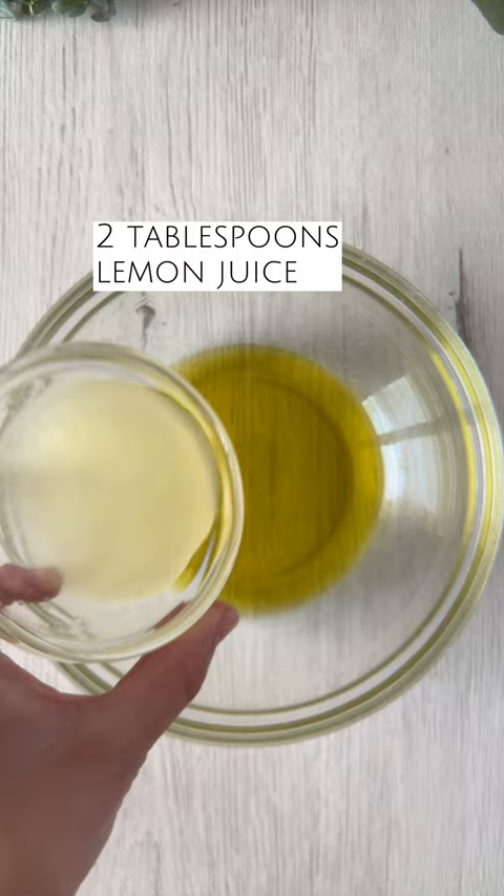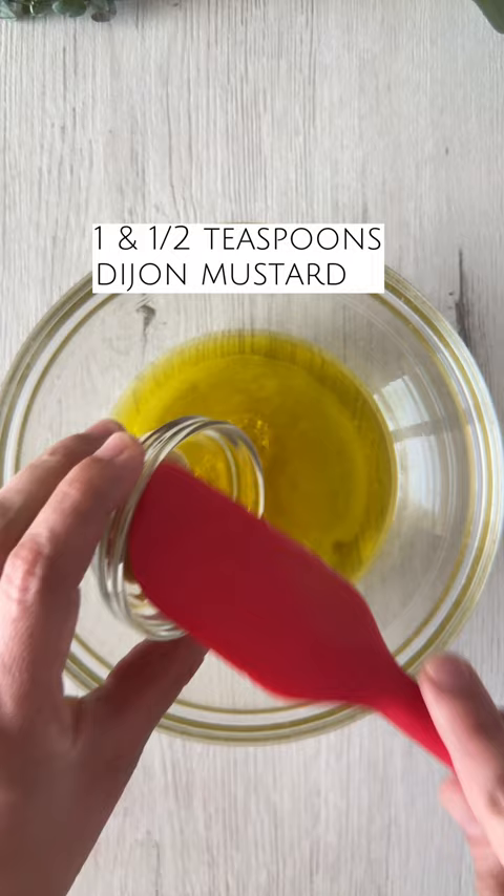In a small bowl, let's combine some olive oil, lemon juice, maple syrup, Dijon mustard, some salt and pepper to taste, garlic, red onion, and whisk together to make the dressing. Taste and adjust, and set aside.